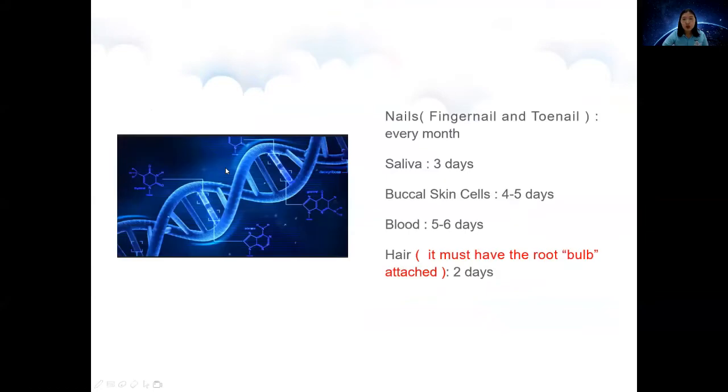Finally, close the remote. In addition to fingernails, other DNA sources you can use include: toenails, saliva, buccal skin cells, blood, and hair — hair must have the root. DNA samples should be changed after some time: nails every month, saliva every three days, buccal skin cells every four to five days, blood every four to six days, and hair every two days.